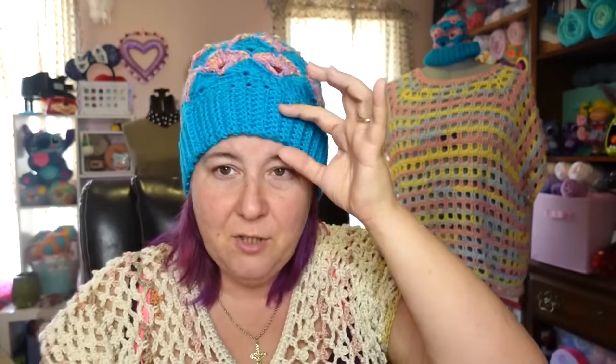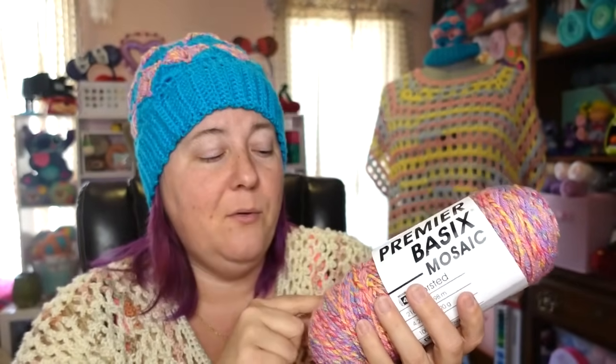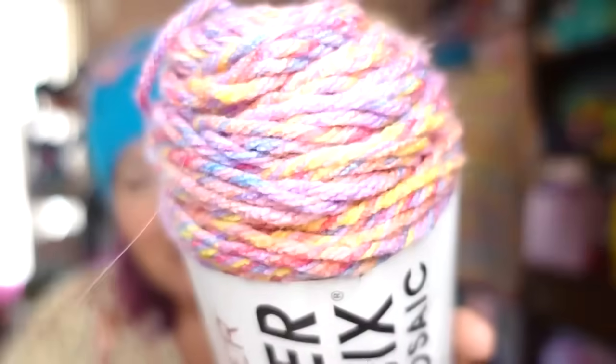I show you how to adjust it — you can make the band as thick or as thin as you want. The yarn I used for this is Premier Basics. The pink is the Basics Mosaic colorway. They're both a number 4 weight, both the Basics line, both 100% acrylic. I picked colors that kind of offset each other, and I still think it looks really cool even though they're not matchy.